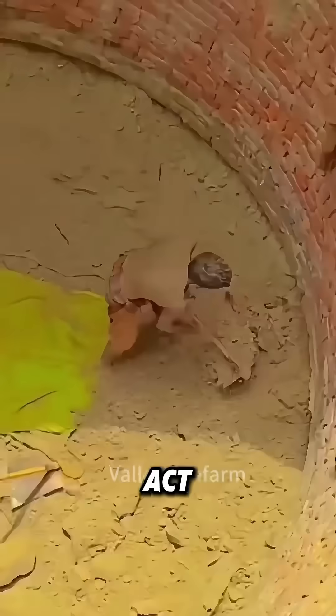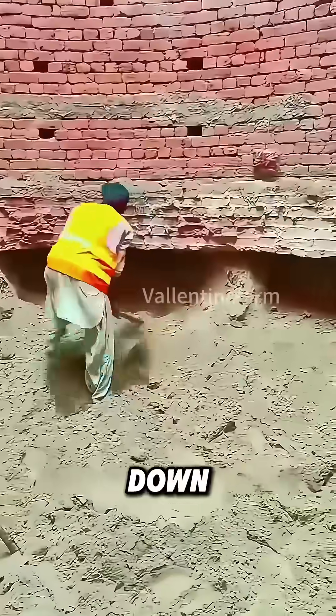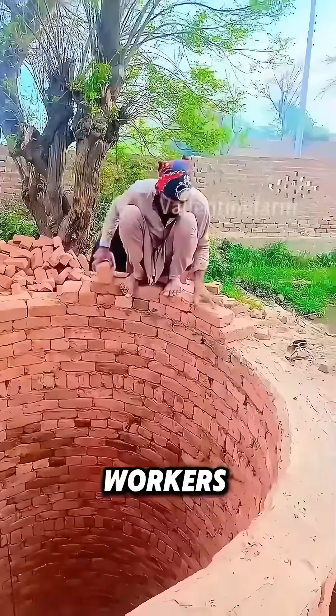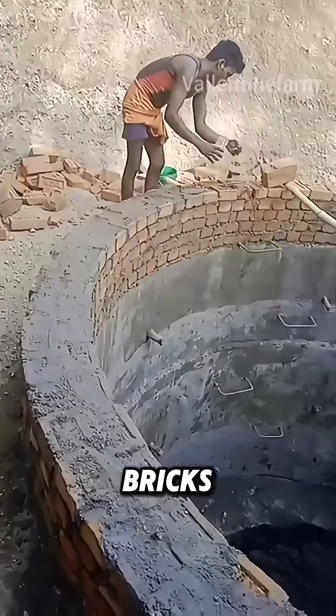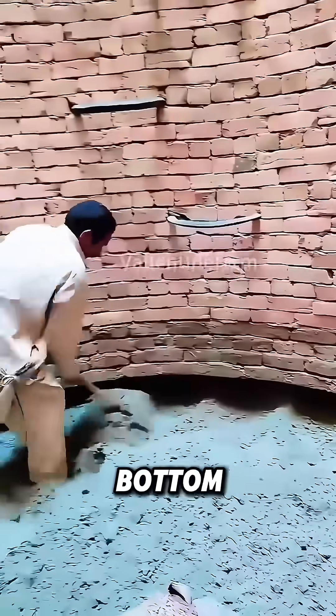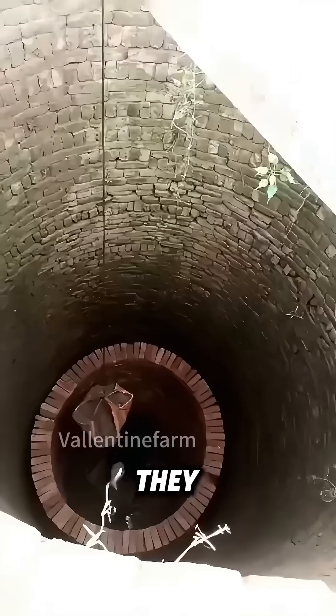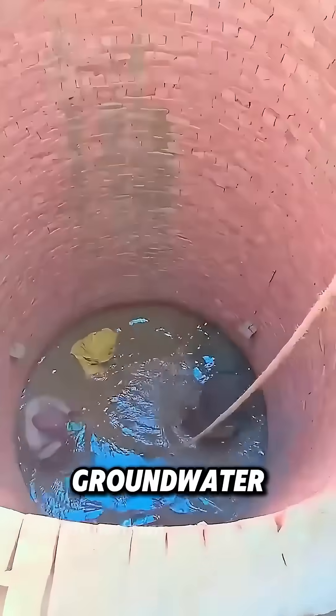This isn't a reckless act, but an ancient caisson method — a well-digging technique passed down for thousands of years. Workers first build the well wall layer by layer with bricks, like building with blocks. Then they enter the well and dig out the bottom soil. The unsupported well wall sinks like a heavy weight. They repeat this until they reach the groundwater layer.